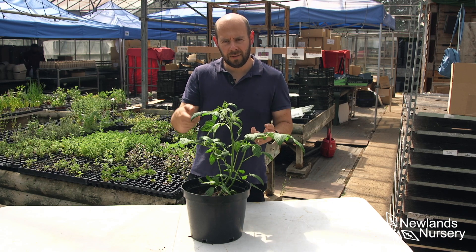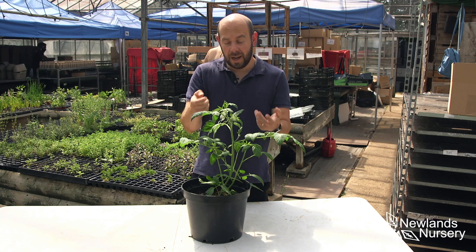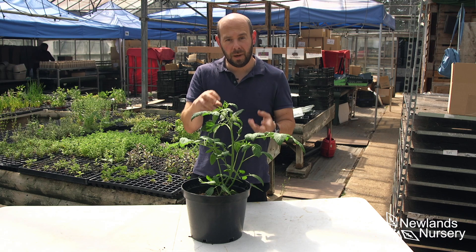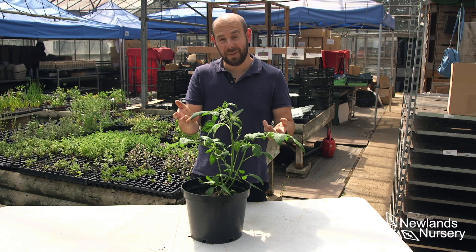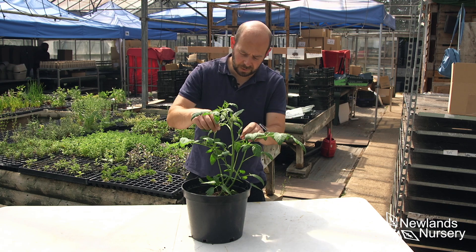Now you'll find lots of people online are using secateurs and scissors and stuff like that. You can just do it with your finger and thumb, just pinch it out, which is what I'm going to do. The only downside with that is if you've got a lot of tomatoes you're going to end up with green hands, but there's worse things in the world.